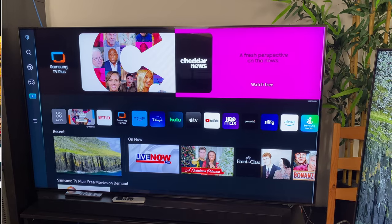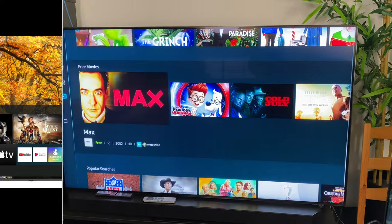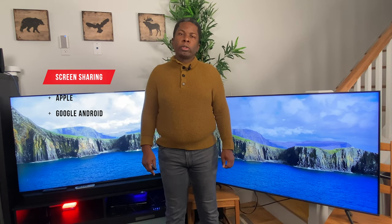Both TVs run off a Tizen operating system. Keep in mind that these aren't Android-based TVs, so you will not be able to do any side loading of any applications. Another thing they share in common is that these TV sets have Bluetooth capability, which means you can use wireless headphones or run keyboards and mice on them. Both of these TV sets also allow screen sharing through Apple AirPlay, as well as most Android devices, and you can use both of these monitors as a computer screen.